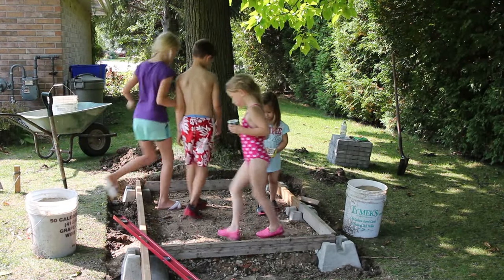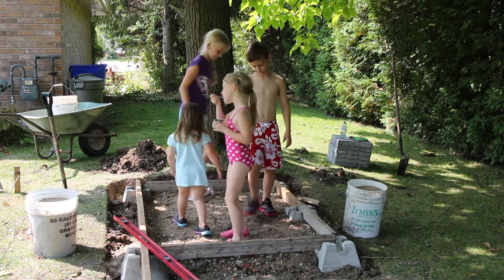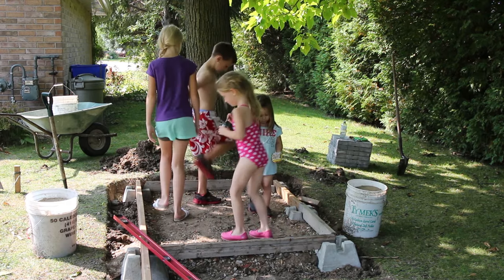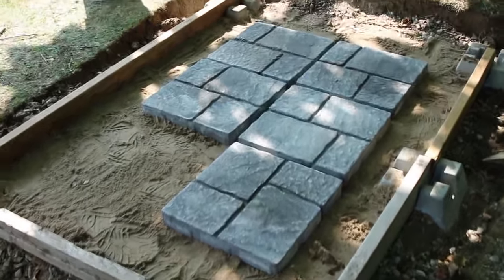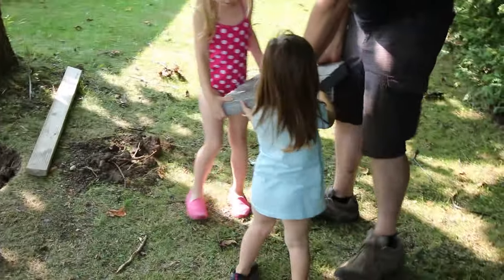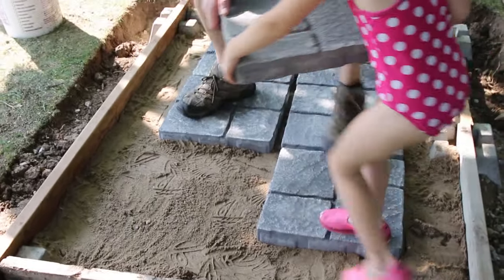We are bringing the gravel and are going to fill the space with gravel up to the line. We have some helpers tamping down the gravel. Now we have laid down the sand and leveled it as much as we could, and we are laying down 6 of these 16 by 16 inch paving stones in the center. We'll space them out to see if they're going to fit properly.